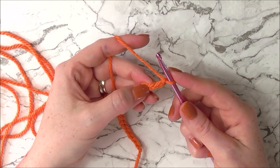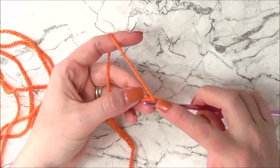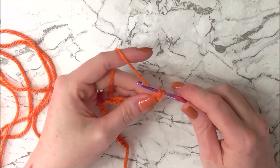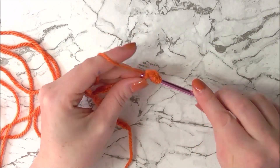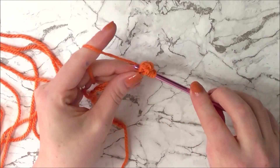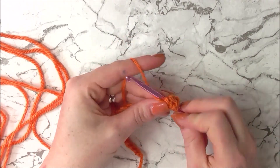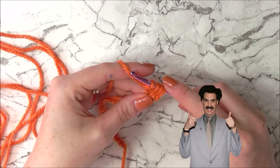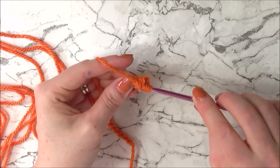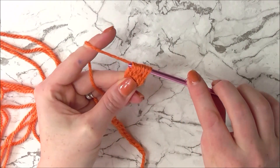Into our third chain from hook we are going to be doing a 5 double crochet cluster — double crochet 5 together. Yarn over and insert hook into the chain, yarn over and pull through, yarn over and pull through 2 — that's 1 incomplete double crochet. Repeat that four more times into the same chain until you have 5 incomplete double crochets and 5 loops on your hook, then yarn over and pull through all loops to create our cluster.